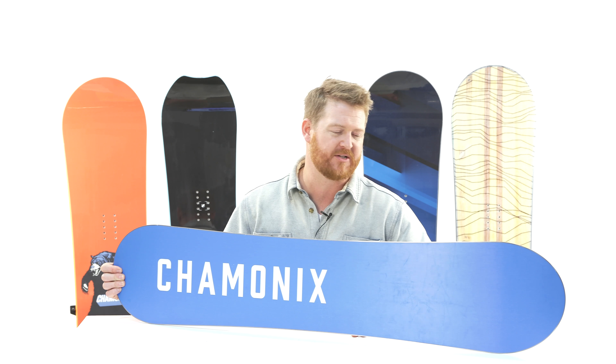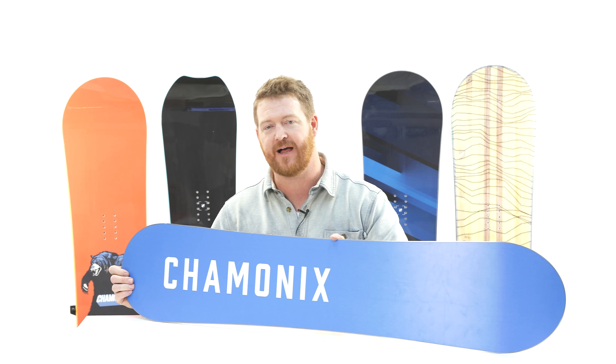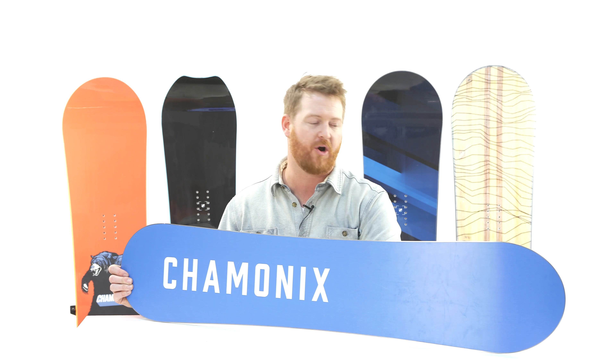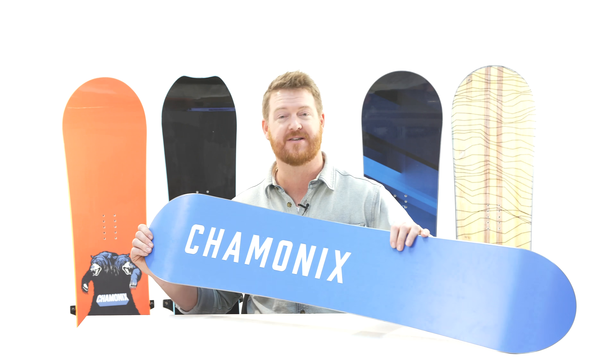There are really no additional laminates to it. It has a 360 wrap standard ABS sidewall and a standard 360 wrap steel edge with a radial sidecut. This board can do small and large style carves. It's catch-free, at a low price point, and features a very low maintenance extruded style base.